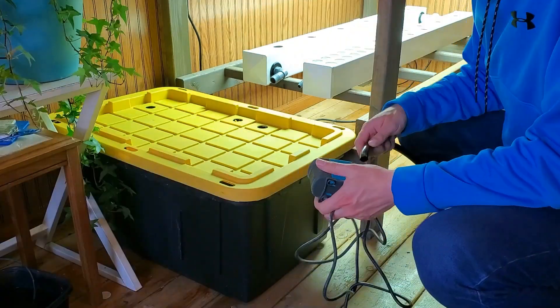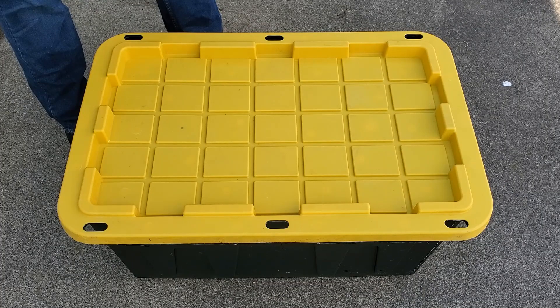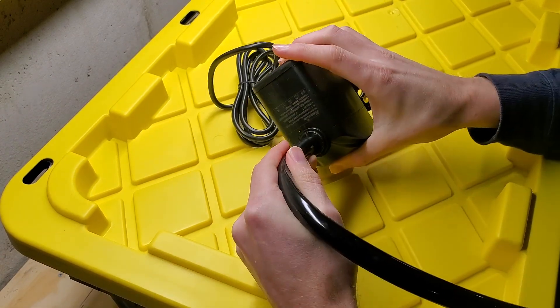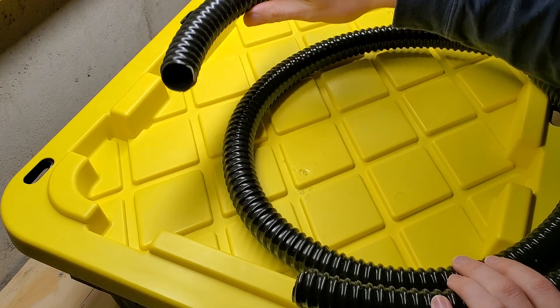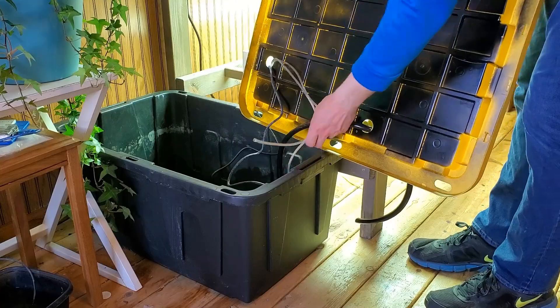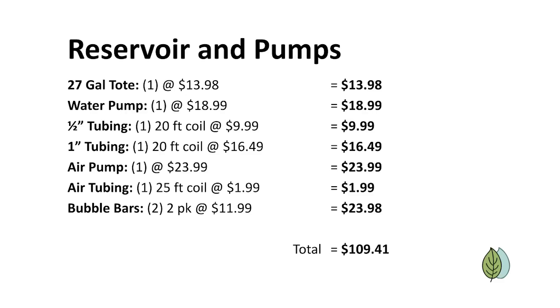We also need a reservoir and pumps to keep the water aerated and moving through the system. The reservoir itself is a 27-gallon tote for $13.98. The water pump is $18.99 and it uses half-inch tubing to attach to the rails, which costs $9.99 for a 20-foot coil. The return tubing from the exit of the rails is one-inch diameter and costs $16.49 for a 20-foot coil. For aeration we use an air pump for $23.99 attached to air tubing for $1.99 and four bubble bars which come in two packs for $11.99 — you may find them cheaper at a pet store too. The subtotal for the reservoir and pumps is $109.41.